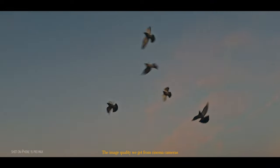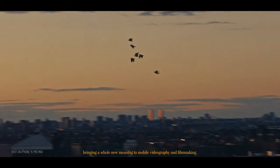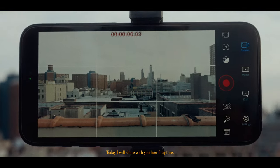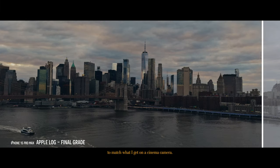The image quality we get from cinema cameras can now be achieved with something we carry every day in our pockets, bringing a whole new meaning to mobile videography and filmmaking. Today I will share with you how I capture, color correct, and grade my Apple Log footage to match what I get on a cinema camera.